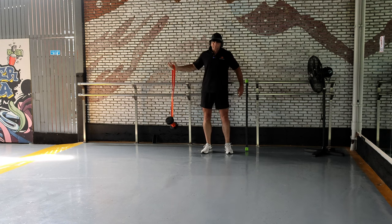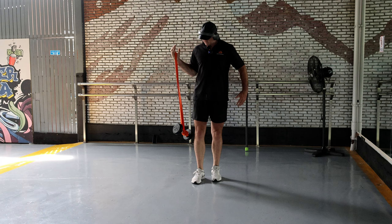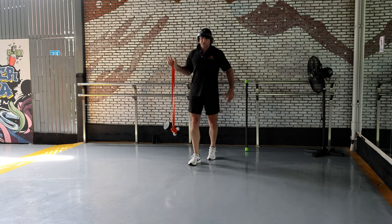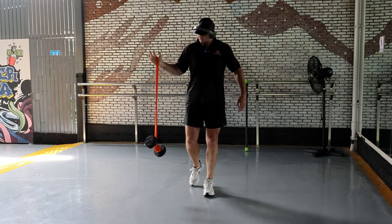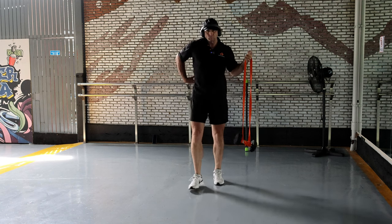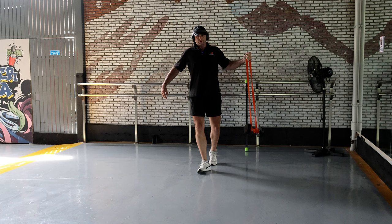Hold it out and all you do is basically walk. You can even do it with your elbow against you. Just walk back and forth — I'm not going to get out of range of the camera. What happens is it gets right in quite deep. And this is a really good core strength exercise if you can't do squats.